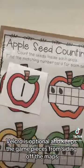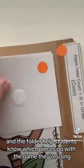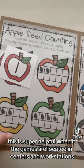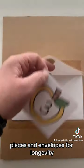Velcro is optional and keeps the game pieces from sliding off the mats. Color coding each game piece and the folder helps students know which pieces go with the game they're using — this is super helpful when the games are located in centers and workstations. I laminate the mats, pieces, and envelopes for longevity.